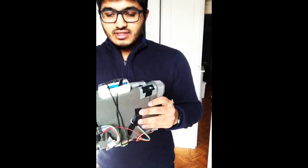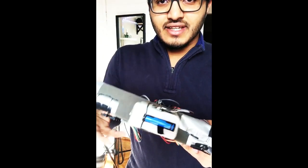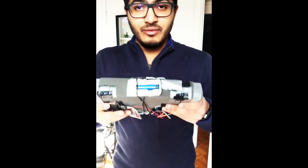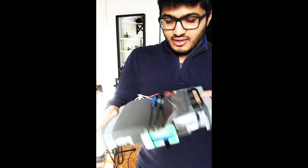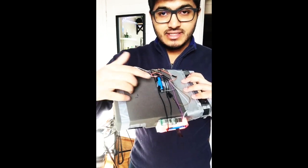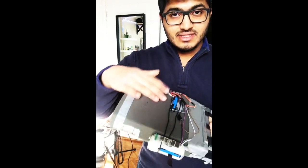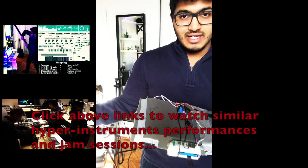I also have a haptic tactile feedback actuator over here — this vibrates and gives me a better feel of the instrument so I'm aware of what I'm doing. All the data acquisition happens from this microcontroller that is powered using a lithium-ion battery, and I have a Bluetooth module that transmits all these messages onto my laptop.